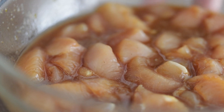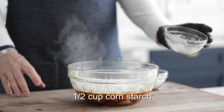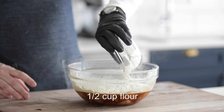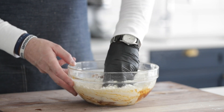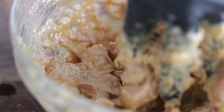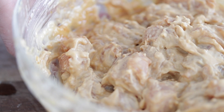Grab that chicken out of the refrigerator because it's go time. Starting with adding in some cornstarch and then a little bit of flour. Use your hand with a glove on or even a spoon — you want to thoroughly mix this. The goal here should be a very thick, almost tempura batter.